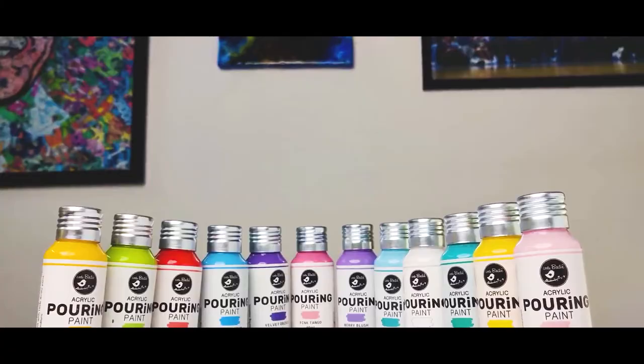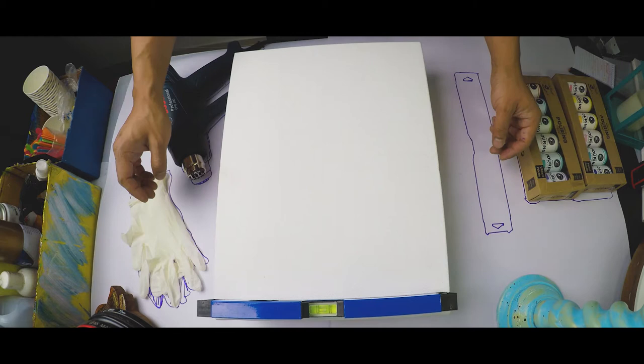Hey guys, I got the new pastel pinks that I got from Amazon. This is a brand called Little Birdie. This would be my second try — you can even check out my other videos where I did my first pour.